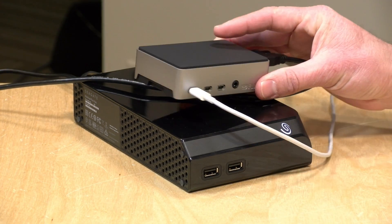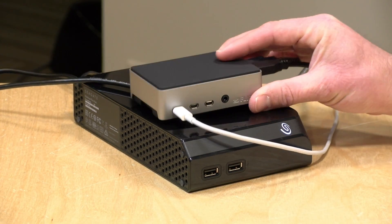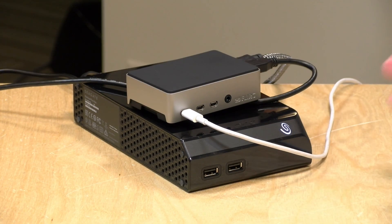There you go — you can see just how easy it is to turn a Raspberry Pi into a full-featured Channels DVR server. I want to thank Channels for their support of the channel, and I want to thank you all for tuning in. Until next time, this is Lon Seidman. Thanks for watching.